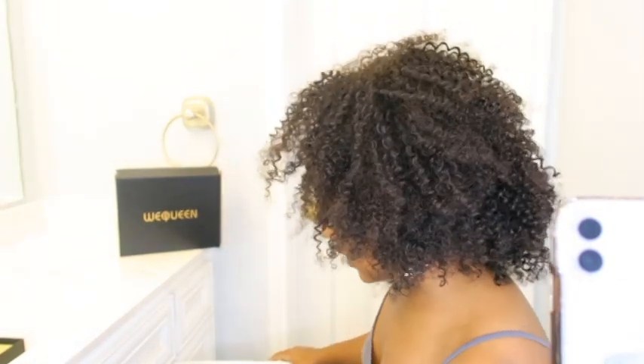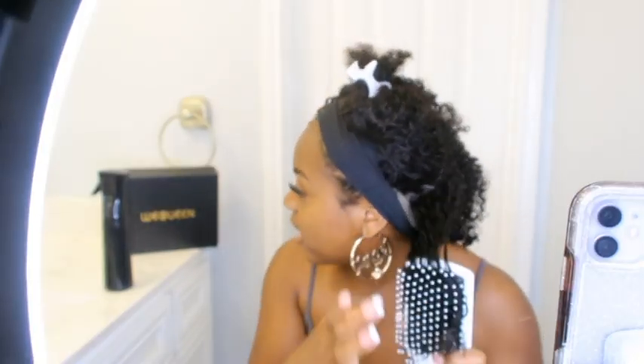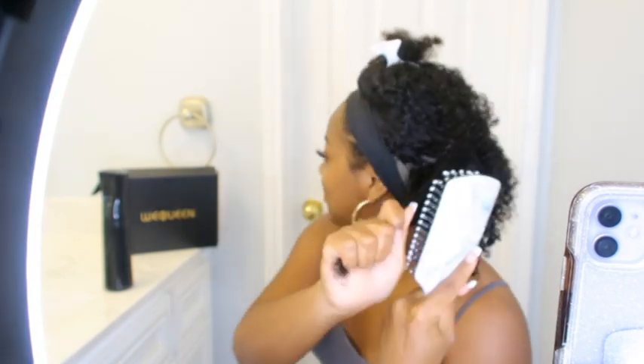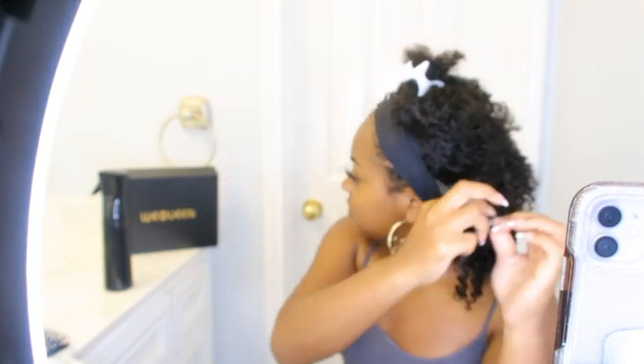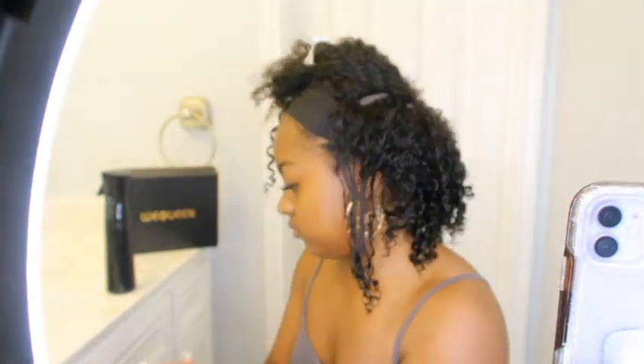Now I'm about to come back and define the curls like I said. What you need is a water bottle, a Denman brush, and maybe a light conditioner. What I do with this hair is first spray some water on it, detangle it with the brush — I prefer a Denman brush but I couldn't find mine so I'm using a paddle brush — and then apply some cream or conditioner.